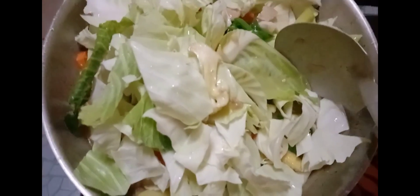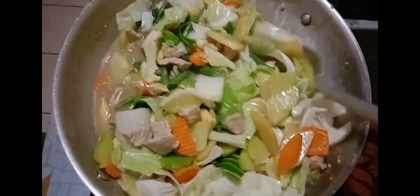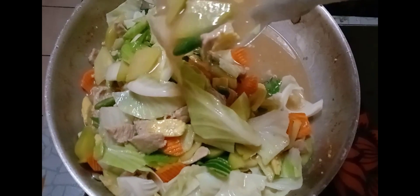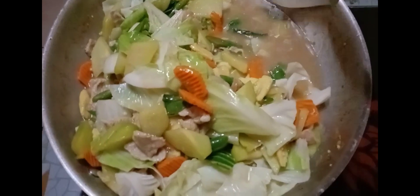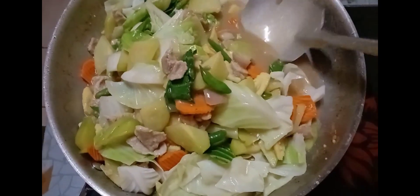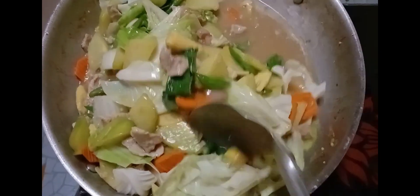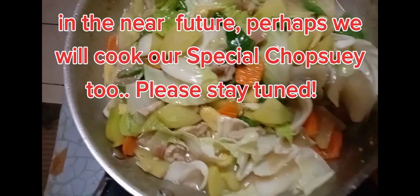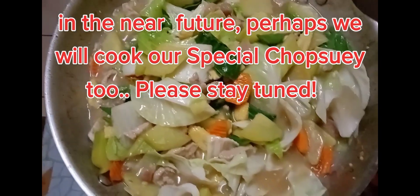This is the simplified version of chopped soy — we don't have the liver, we don't have the squid or squid rolls, we don't have the quail eggs. But as I promised and guaranteed, this is very delicious — try it! Thank you so much for watching, have a great day!